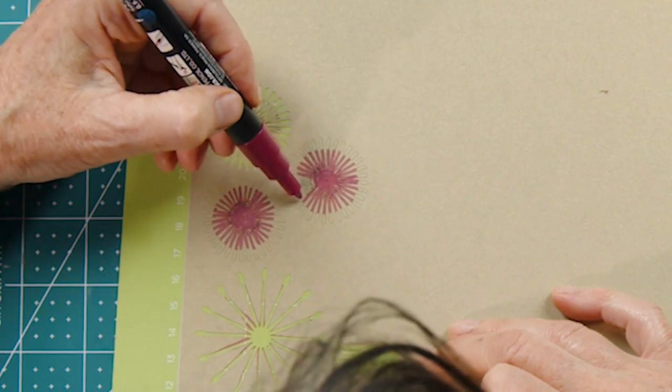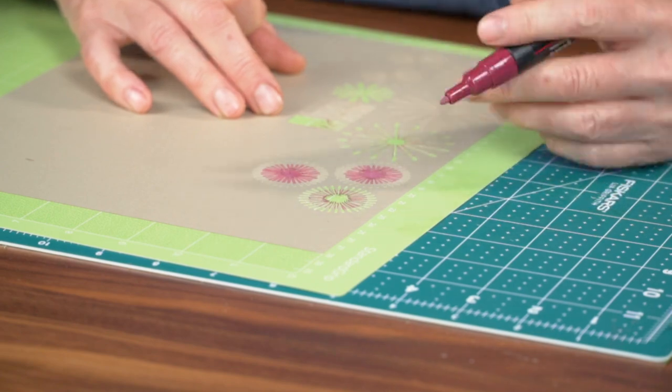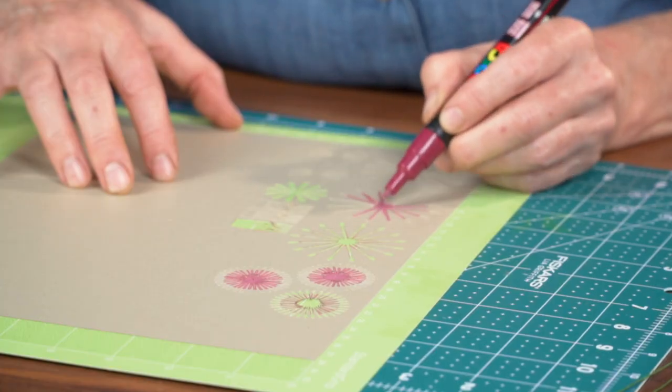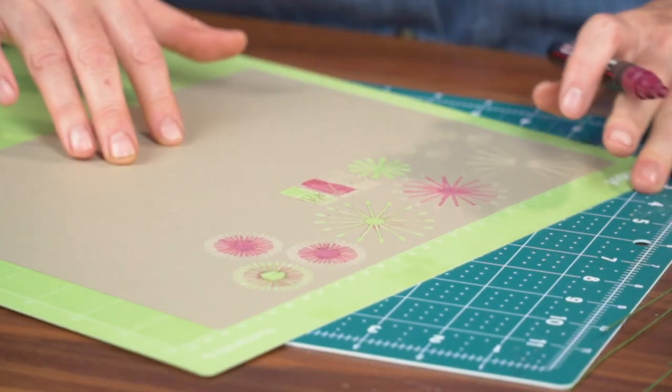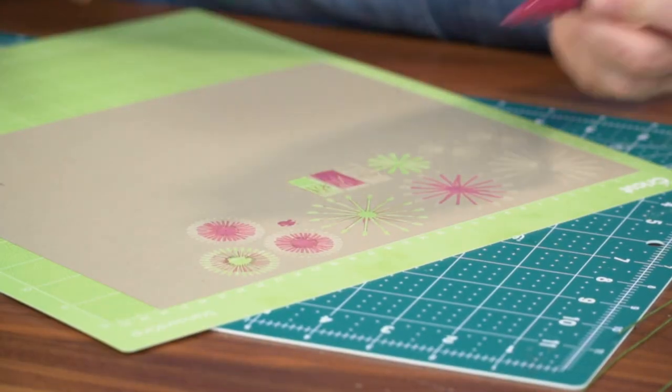I'll go ahead and color that whole center piece so it doesn't peek through. Each center has four pieces — there's a lot of detail going on here. These pieces that look more like a flower, we'll leave those solid gold. Something to note: when you buy these Posca pens, you have to get them started by pumping them onto the paper. When they start to feel a little dry, you can shake them and give them a few more pumps. And you can see how the color just comes right out.